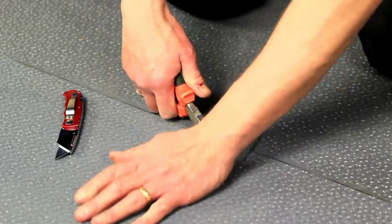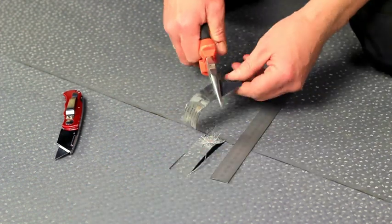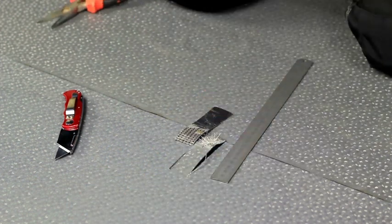Peel tests must be taken at the start of the process and subsequently for every 200 linear meters of welding.